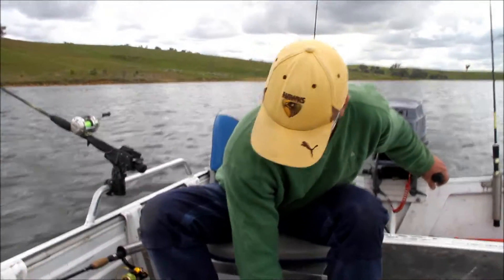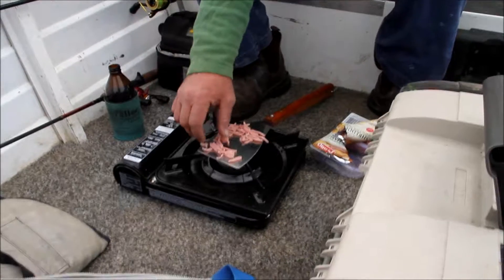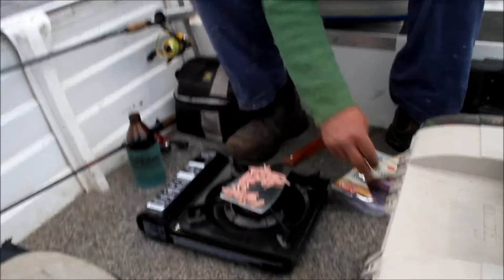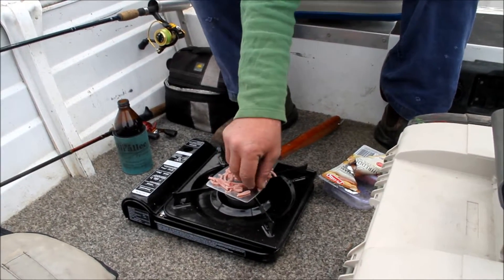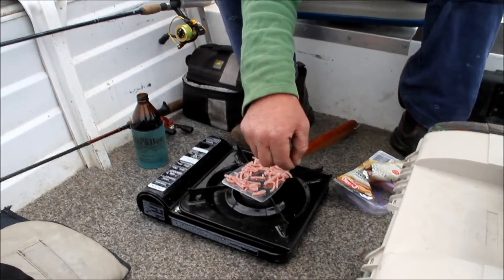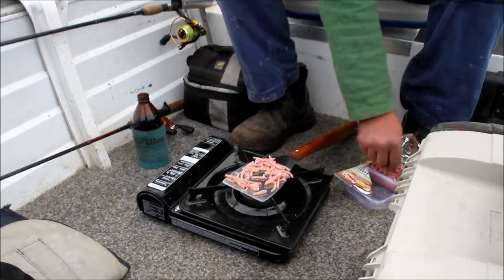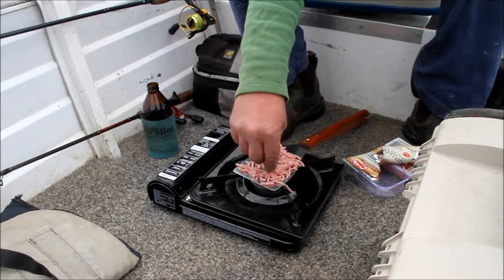What Baz is attempting to do here — because not only did we forget the battery today, we also forgot the frying pan — is use an actual spatula. He's now creating an egg ring; this is his feeble attempt to hold the egg in the ring. Yes.